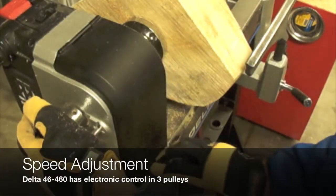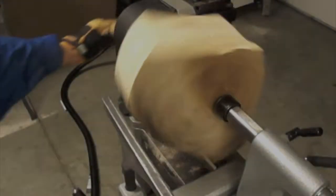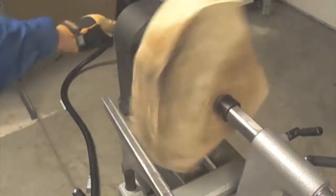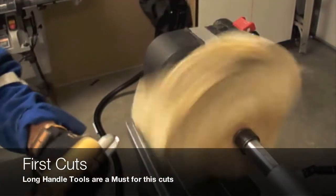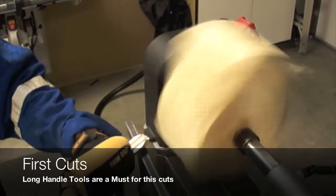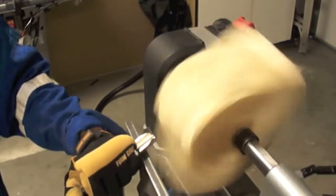The Delta 46-460 is a variable speed lathe in combination with 3 pulleys. It is important to maximize the turning process by using the combination of speed required for this project.